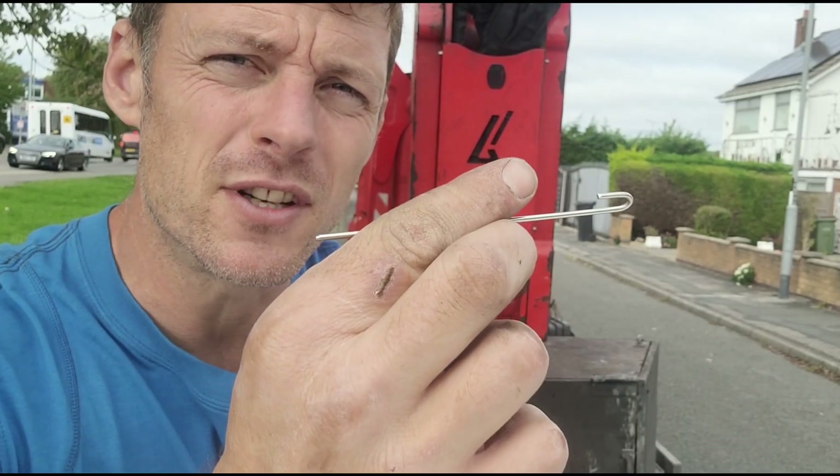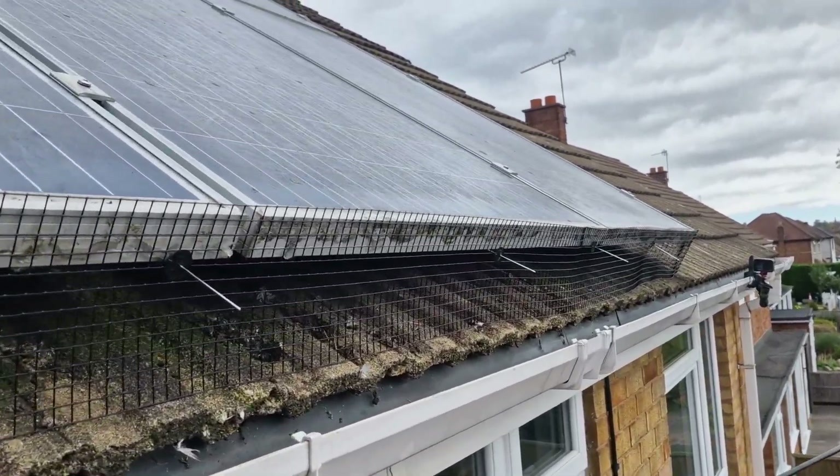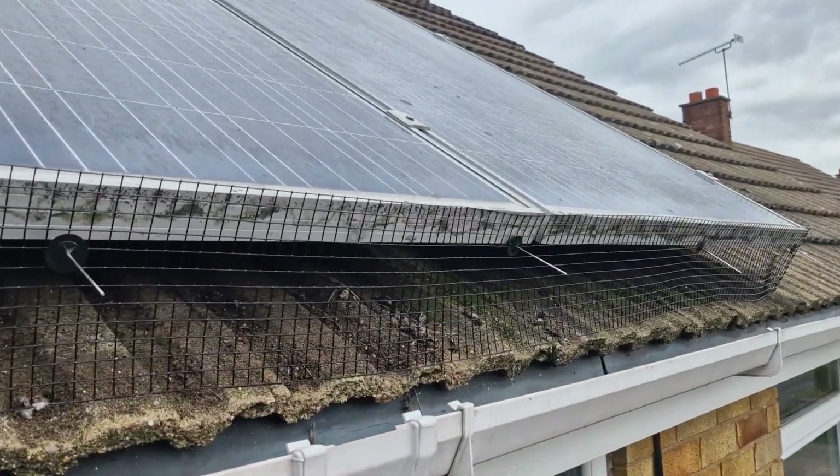But with this product you are pretty much guaranteed success, unless the solar panel doesn't have a lip underneath it. But this is something I've never seen before, so I'd be pretty confident that this will work.